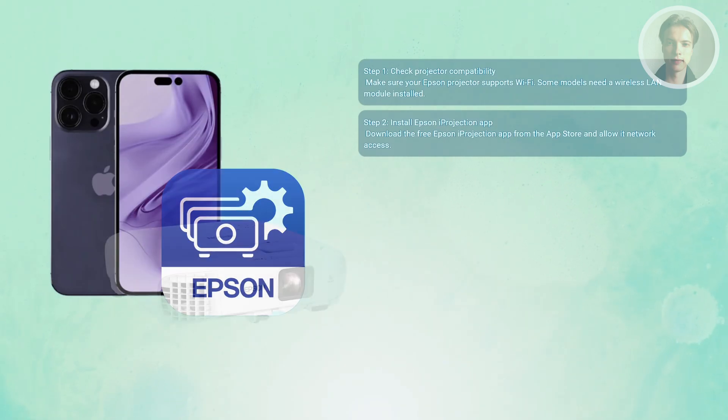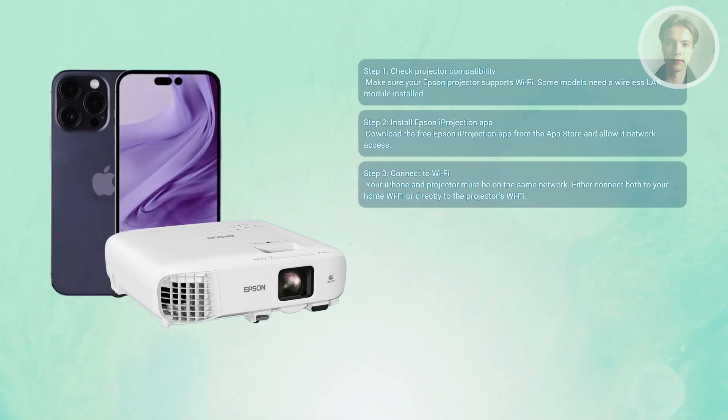You'll need your iPhone and your projector on the same network. Some projectors broadcast their own Wi-Fi, so you can connect directly to it from your iPhone's Wi-Fi settings. Others work best if both your phone and the projector are on your home or office Wi-Fi.